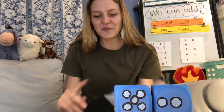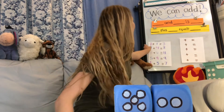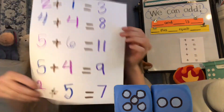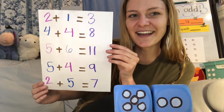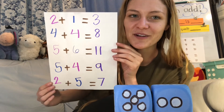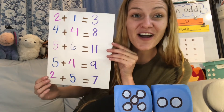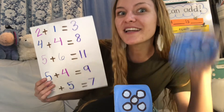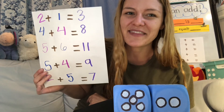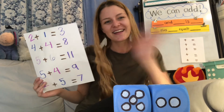I think we've done enough together. We made five equations. Now I want you to try and make your own equations at home. Have so much fun. Happy rolling, and I hope you enjoy this math game as much as I did. Have a great day.